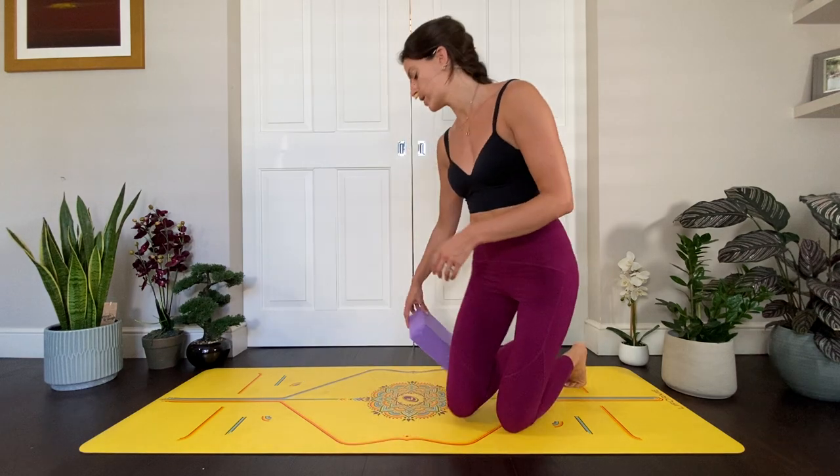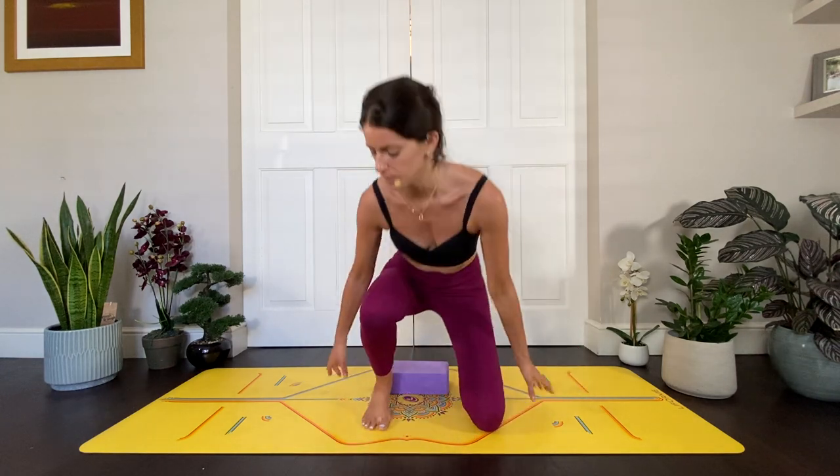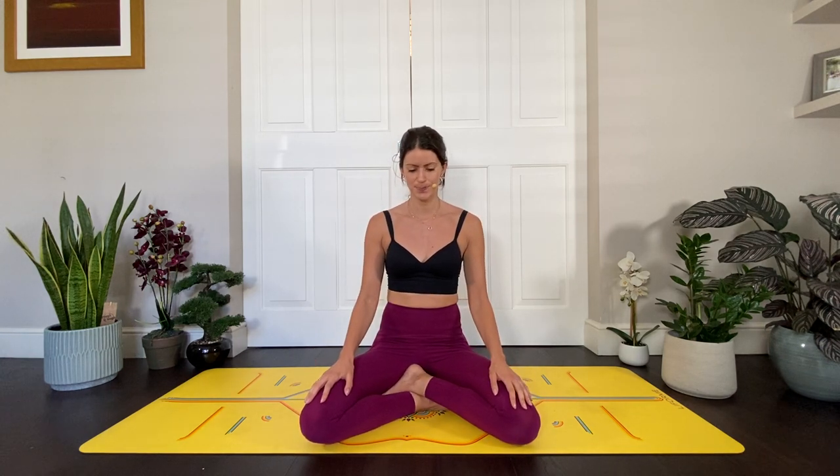Hi guys, I've actually got a bit of a bad back at the moment and I haven't been able to flow as I wanted to, so today's class is going to be slow and nourishing and it's all about making space. It's very much going to be seated — we might get on to all fours at one point — but it's a nourishing practice. I want you to come and start, maybe grab a block and sit yourself on a block if that feels good. The class is all about listening, tuning into your body, finding that connection, because the question is: what do you need? The mantra for this class is: what do I need?